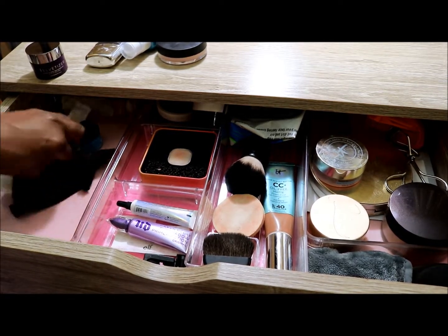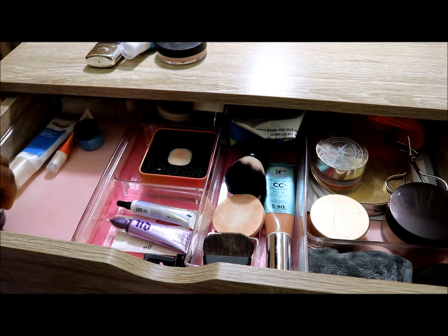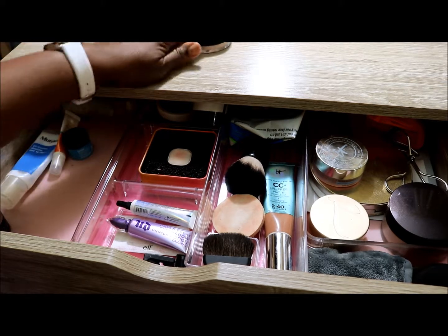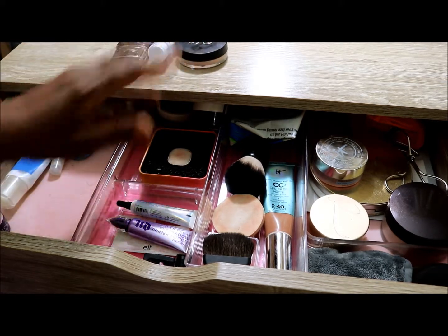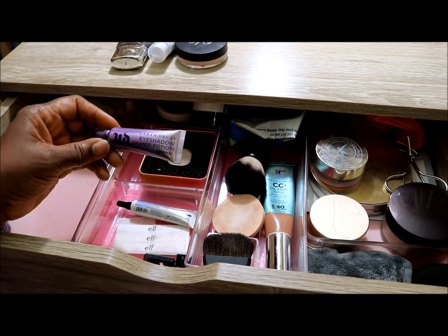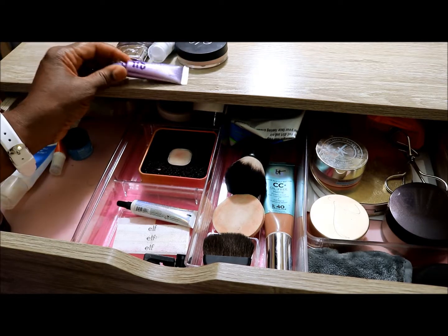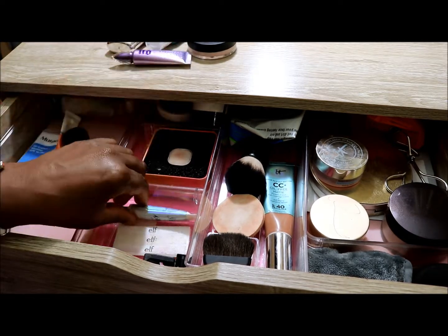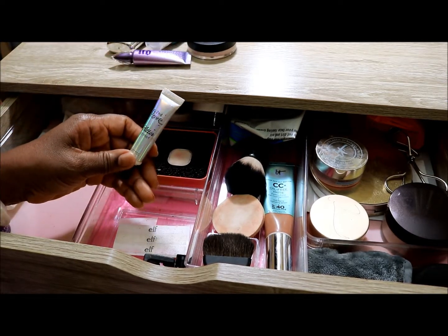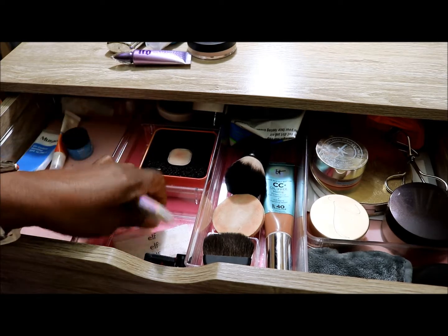I'll do a little housekeeping and wipe some stains out. These things are going to stay; the things on top are going to move over. The Urban Decay Eyeshadow Primer Potion is going to go — I really like this for the warmer months. I'll leave in the second love glitter primer although I'm not wearing much glitter.